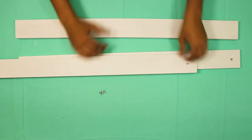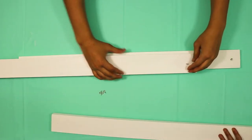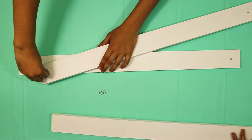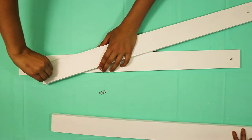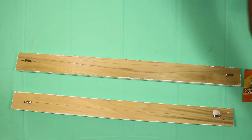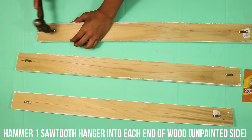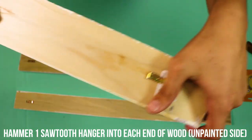A few moments later. Grab your screw eyes and screw one screw eye into each end of the wood. It's time to attach your sawtooth hangers — hammer one into each end of the wood on the back unpainted side.